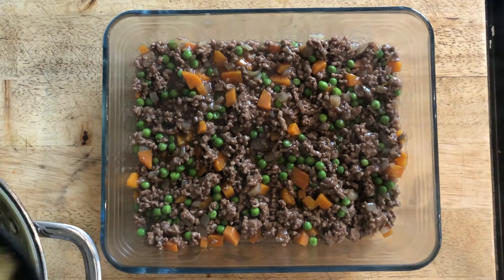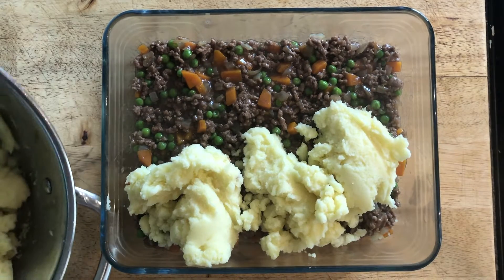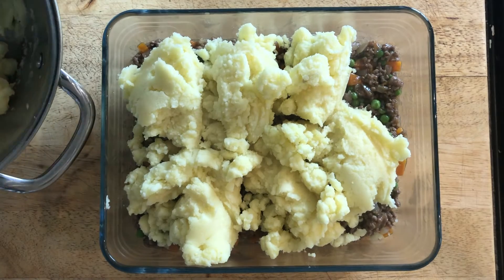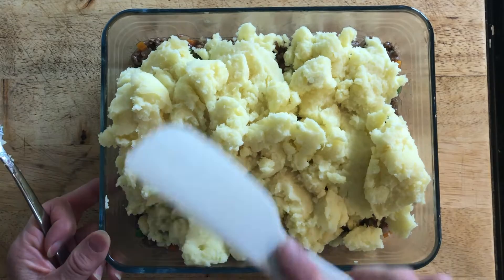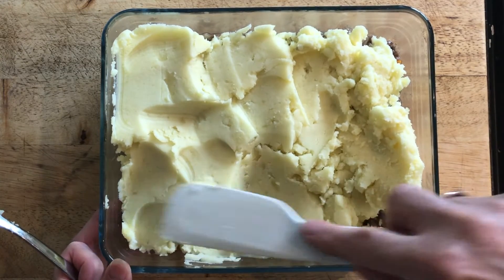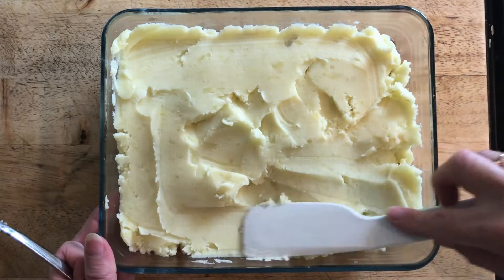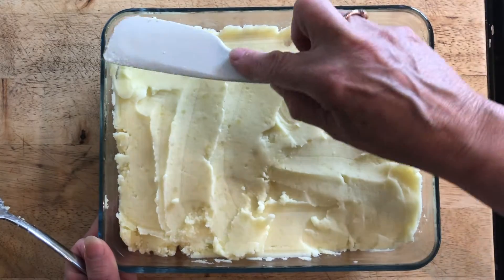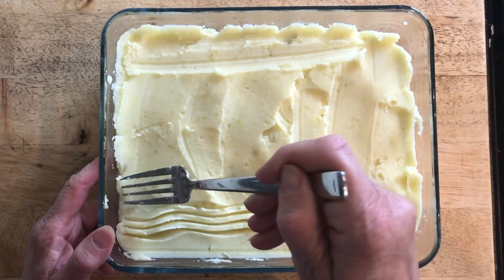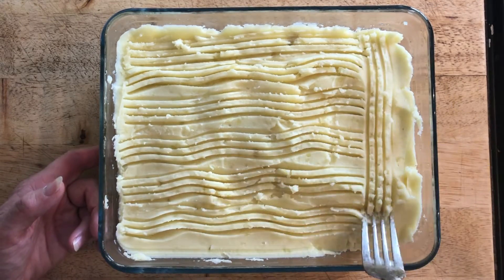Then we're going to spread our mashed potato on the top. Once it's basically evenly spread, I'm going to flatten it down with a little spatula just to compact it a little bit. What I like to do is decorate it simply on top — you can use the back of a fork, which also allows it to crisp up. You can do lines going across and down as well.